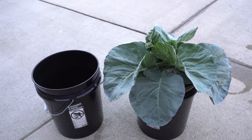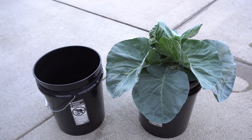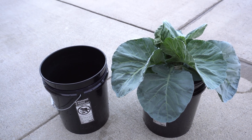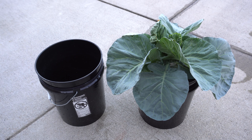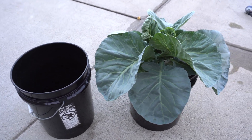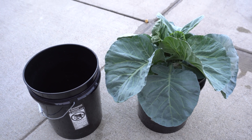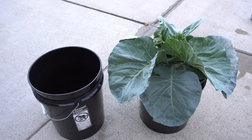Hey everybody, welcome to my channel. Today we are going to talk about refilling hydroponic nutrients for DWC as well as Kratky systems. I'm going to walk you through both methods and then let you see how I change nutrients for those. I think this would be very helpful for people who are just starting to do hydroponics.